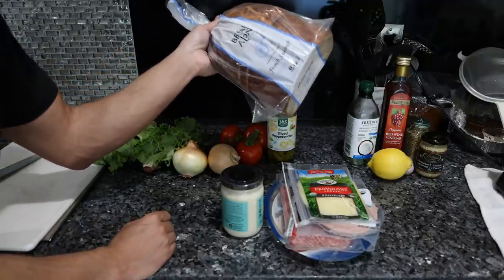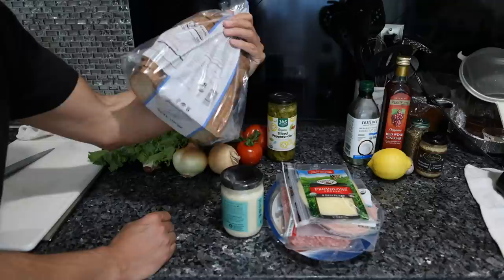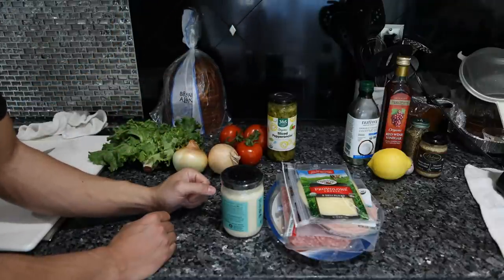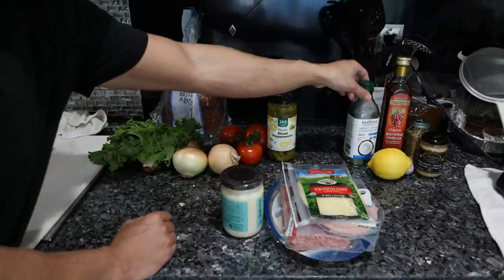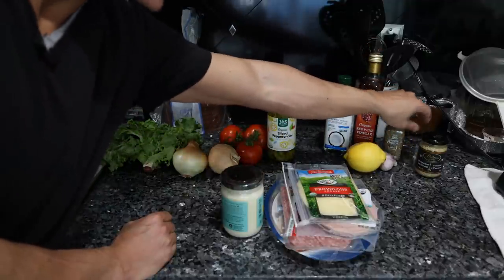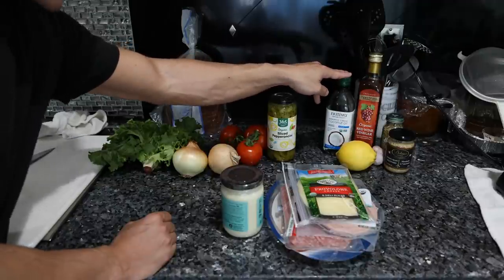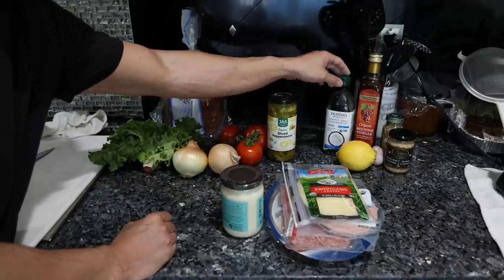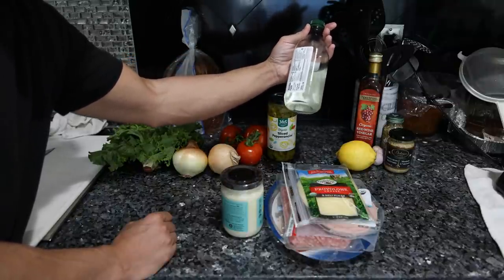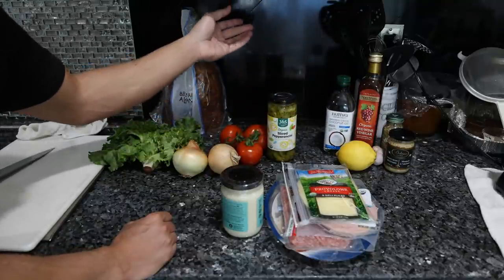The bread - you guys have seen me use this many times. Unfortunately there's no real organic roll I could find; this is the only organic bread in the store that was reasonably fresh. For the vinaigrette: red wine vinegar, oil, Italian seasoning, mustard, garlic, a little bit of lemon juice. Normally olive oil is used but I really don't like the taste of olive oil, so I'm using liquid coconut oil - it's saturated fat, neutral flavor, one of the lesser evils.